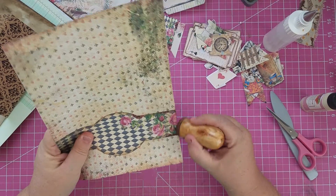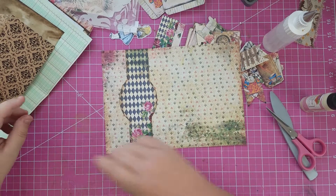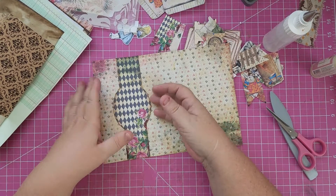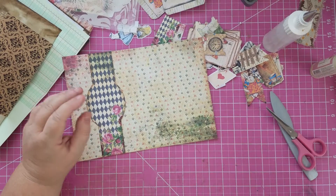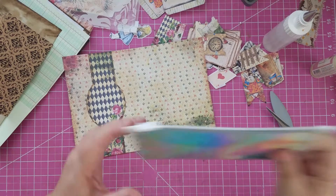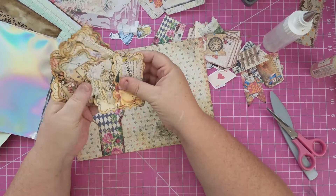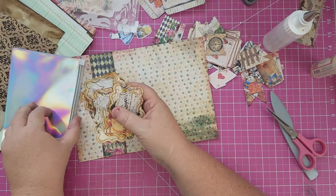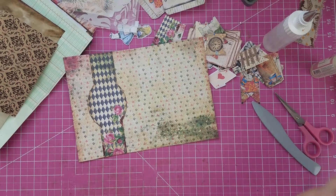I'm just gonna re-ink where I cut there. What do we want to do here? I think a little cluster would be really cute. I wonder what kind of small embellishments I have. These embellishments that we did might be too big — yeah, these are gonna be too big.